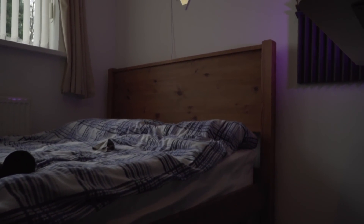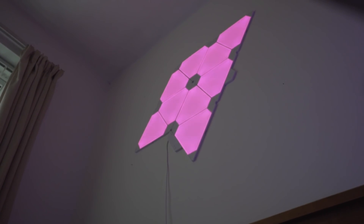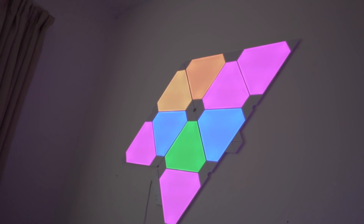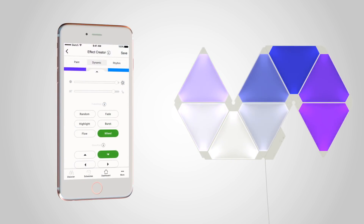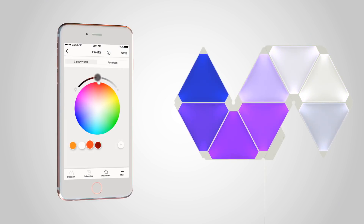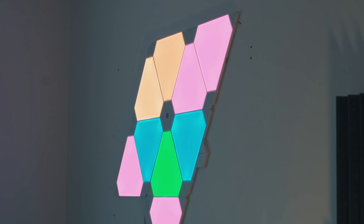Alright, so what is it? Well, essentially this is the starter kit — a set of nine unique light panels that have a few tricks up its sleeve. You can be as creative as you want and design them in any shape you like. Each panel has three connectors that you simply insert into any one of the panels to link them up, then connect the power source and they turn on automatically.